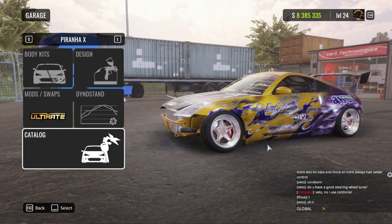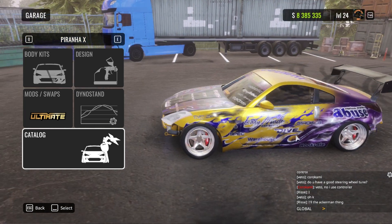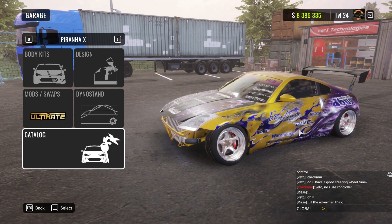For real. We've been away from CarX for over a year. We came back and I decided to make a build. I'm gonna show you guys the build and then show you what it do.